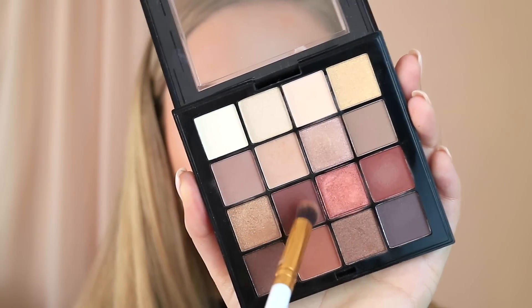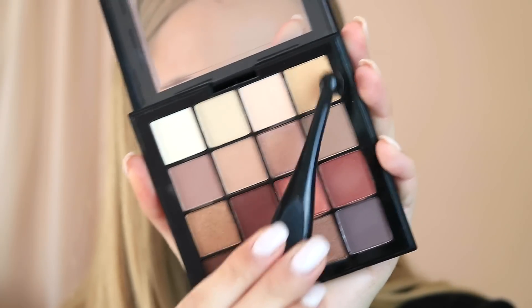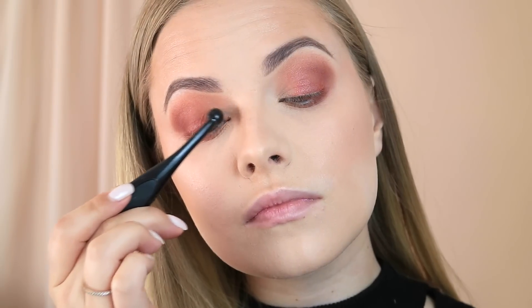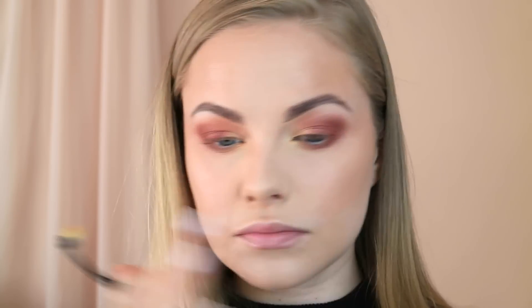To deepen the eye on the outer edges, I want to use as many colors from this palette as I can. I'm taking this deep purple shade and popping it into the outer corner to give that transition of depth and color. For the inner corner, I'm taking this bright metallic gold and popping that into the space we left bare — this will just tie the whole look together. I'm using my finger for this one as well. Finally, I'm taking a light matte shade and just popping that on my brow bone.